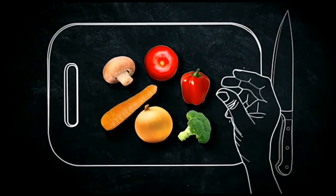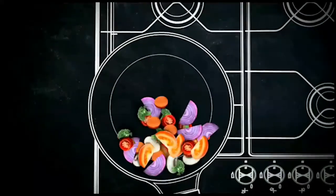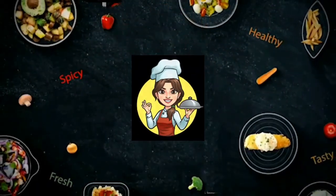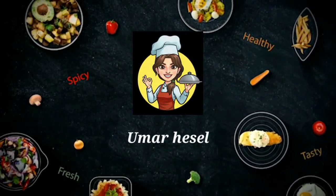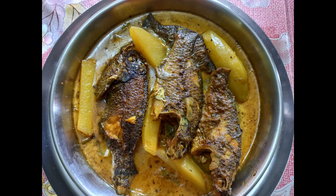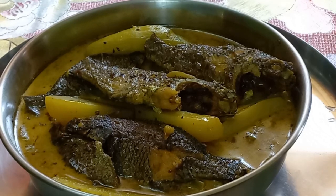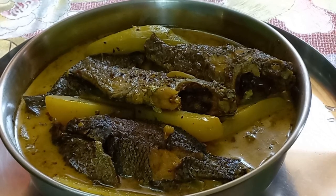Thank you so much for joining us. Today's recipe — I will see you in the video.